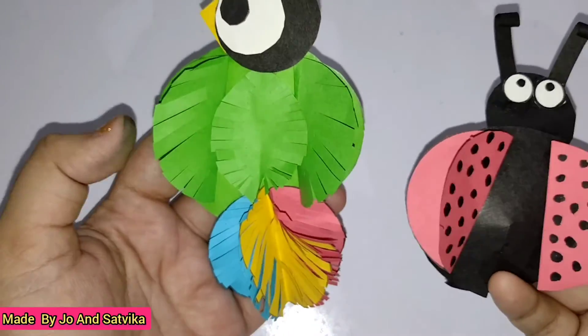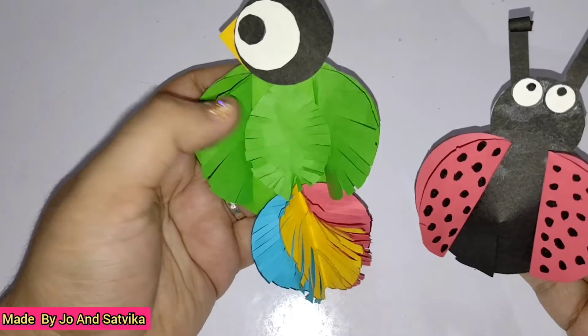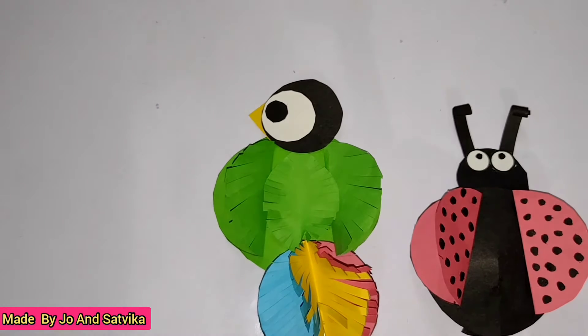It's very easy — a macaw and a ladybug paper craft that can be made in just five minutes. If you like this video please like, share, and subscribe to my channel if you haven't yet. Thank you for watching. Bye bye.